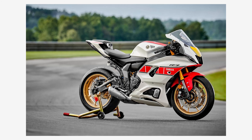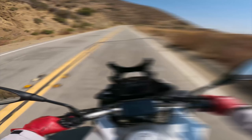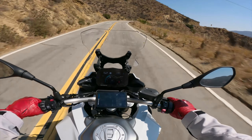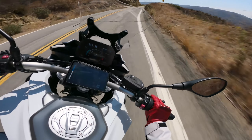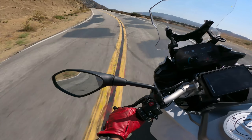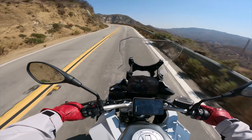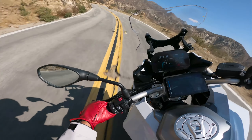That color though — that red, that white — it just blends in so well, it kind of looks familiar. I also like the fact that it's bare bones and has no electronics. All it has is ABS. There's no IMU to interfere with any sort of inputs on the bike, which I'm really okay with, especially when practicing technique on the track.